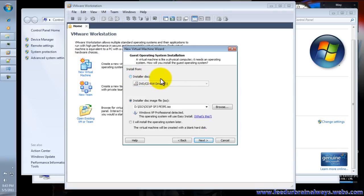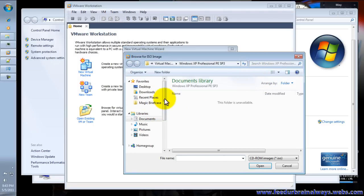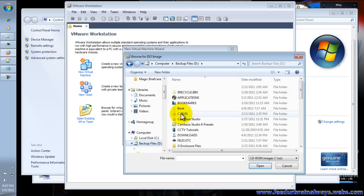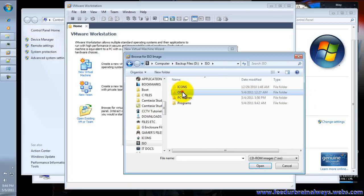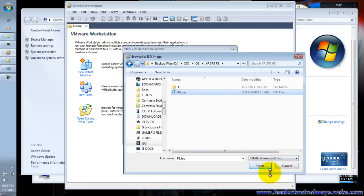If you have an installer disk, put it in your DVD drive, or if you have an ISO file you can also use that. We have to locate our ISO file. We're going to use Windows XP SP3.